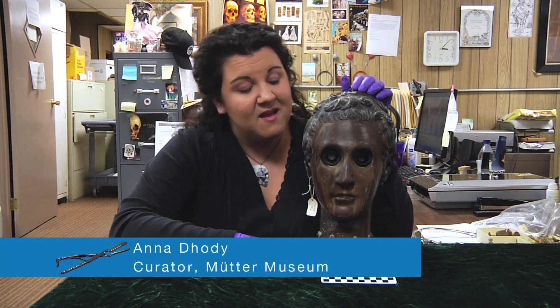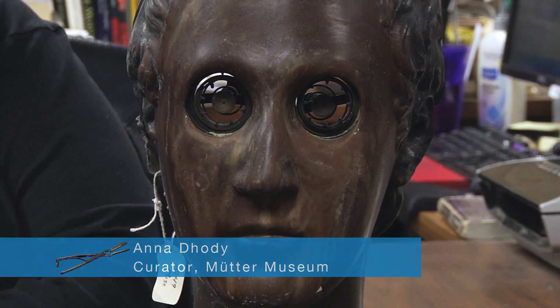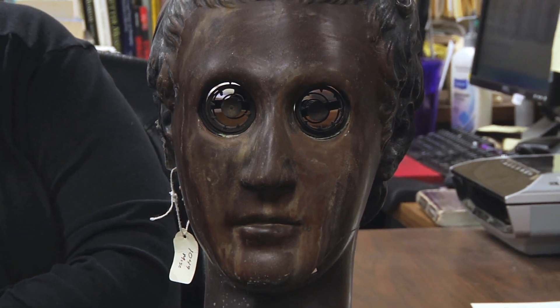Hi, and welcome back to another episode of Guess What's on the Curator's Desk. Last week I showed you this mystery object, and today I'm going to tell you what it is.